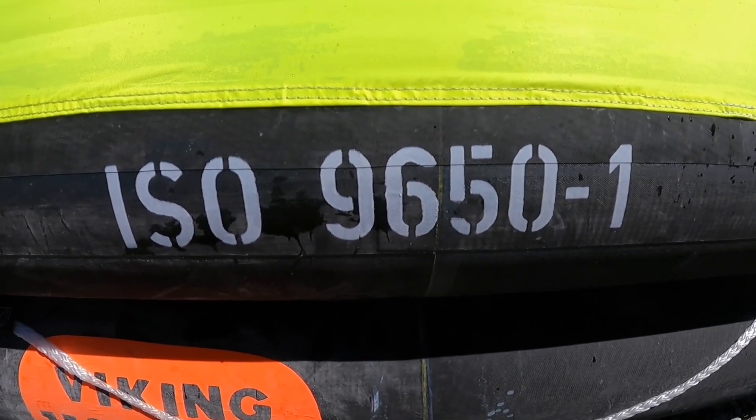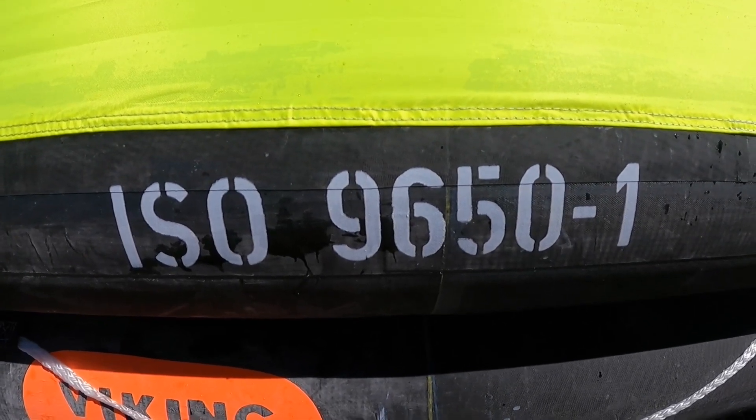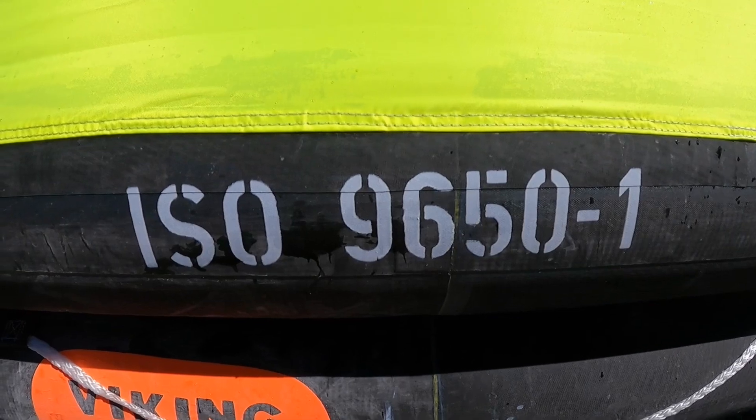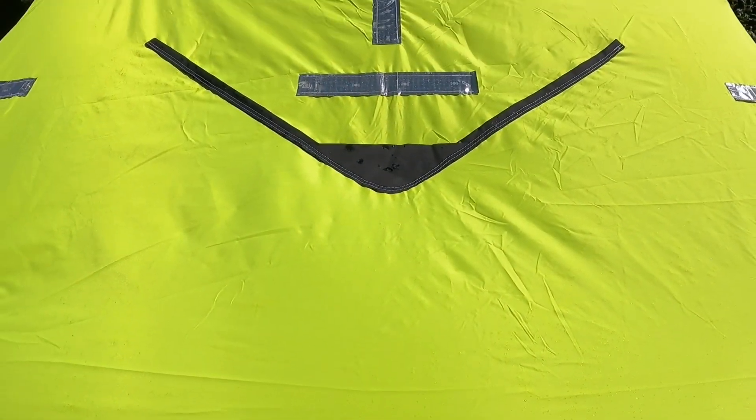Different rafts have different levels of certification — this one is certified to ISO 9650-1. We bought it for the Van Isle 360 sailboat race, so you want to make sure the raft you're getting satisfies the safety requirements of the race you're in. One of the things you'll want to do if you're inside a life raft for real is establish a routine, set up a watch system, and try to create some sense of normalcy for the people inside. A schedule really helps with that sort of thing.